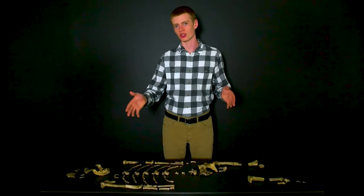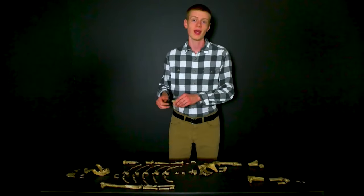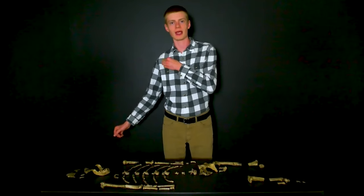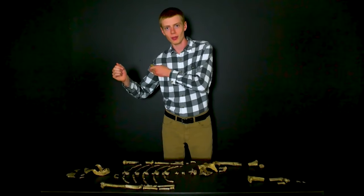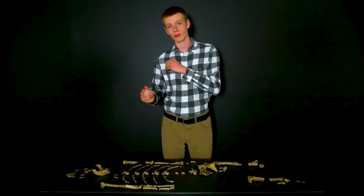So who is Lucy, and could she really walk upright as they claim? To answer those questions, we need to look at some of Lucy's bones. Let's begin with her scapula. The scapula, or shoulder blade, is the bone off of which your arm hinges. It has a small, smooth portion that we call the glenoid fossa, and that's where it fits together with your arm bone. This glenoid fossa can be oriented in different ways.